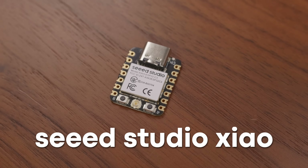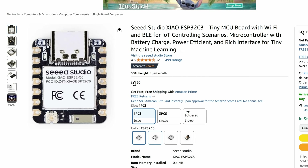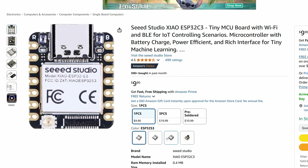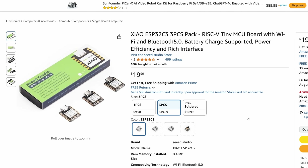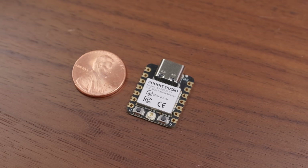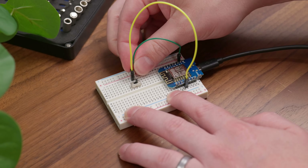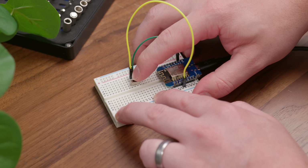The other one I used is this very tiny Seeed Studio Xiao. The Xiao lineup comes in a few different flavors, but I picked up a three-pack of the ESP32-C3 versions. Now when it comes to ESP32 boards, there are different variants like C3 and S3 — you can look up the different specs. This C3 has a RISC-V core, but I mostly got it because it has USB-C and it's just so dang tiny. Now these controllers don't really do much on their own, so you'll also need different components like buttons, switches, and sensors.